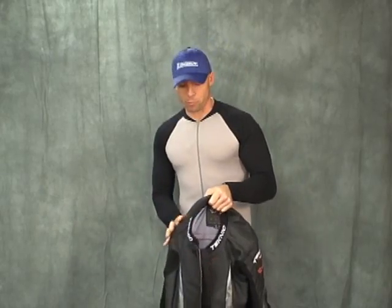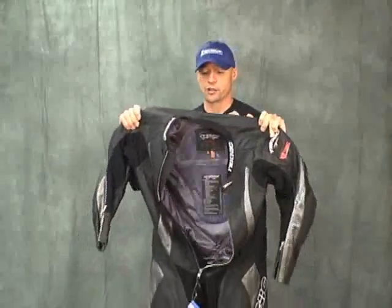Hi, this is Brian Van from Sport Bike Track Gear at sportbiketrackgear.com. I'm going to do kind of a two-part video here — I'm going to mix them together, actually.